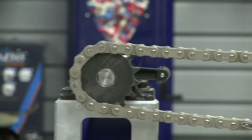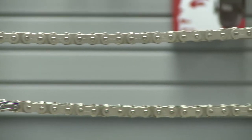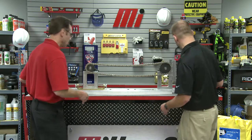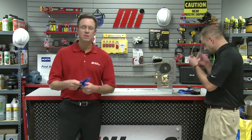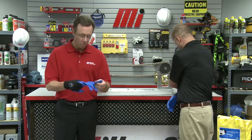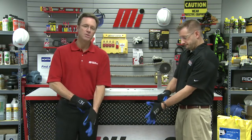This is a model of a simple chain system outfitted with Timken Drives Precision Roller Chain. For safety reasons, before servicing or lubricating any chain system, be sure to follow the appropriate lockout, tagout, and power-out procedures. Now let's put on our safety glasses and gloves. The proper PPE is always important — safety is priority number one. For this demonstration, we recommend gloves and glasses.